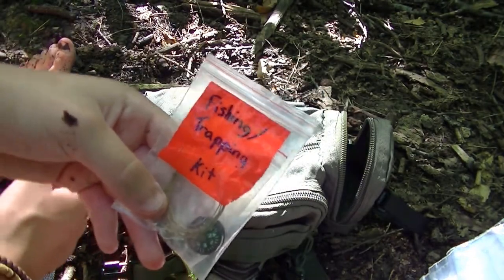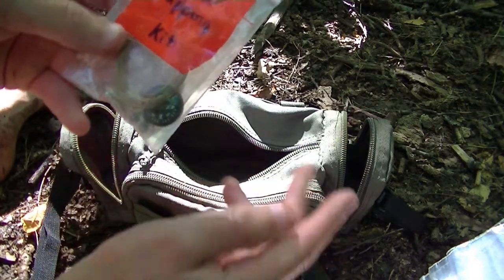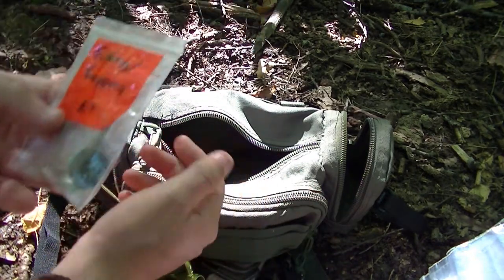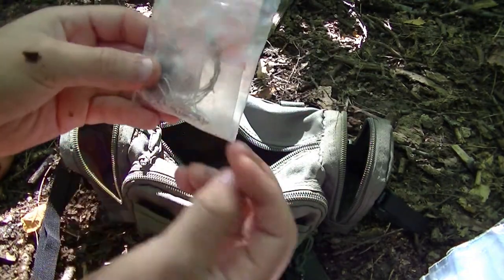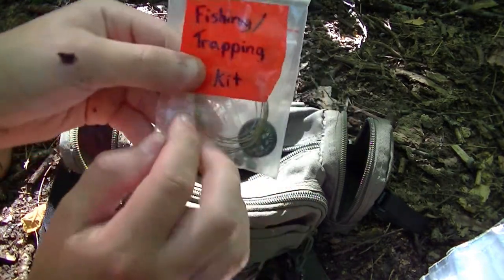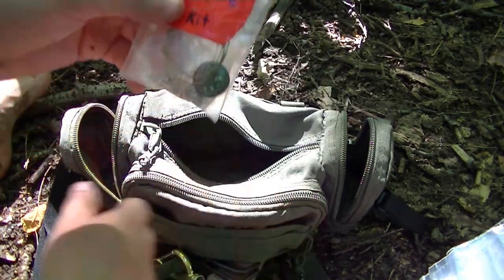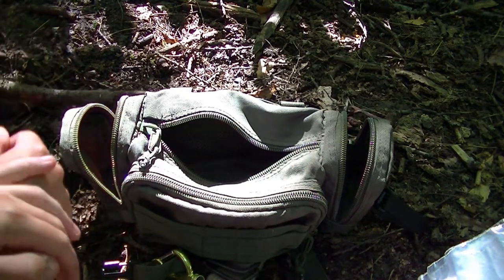Fishing and trapping kit. Now there's not much in this at the moment. I've got a button compass there — I didn't have anywhere to put the compass so I just put it there. I've got a fishing line, hooks, and a bit of snare wire. So if I need to make some traps or do a bit of fishing, I should be able to do that.